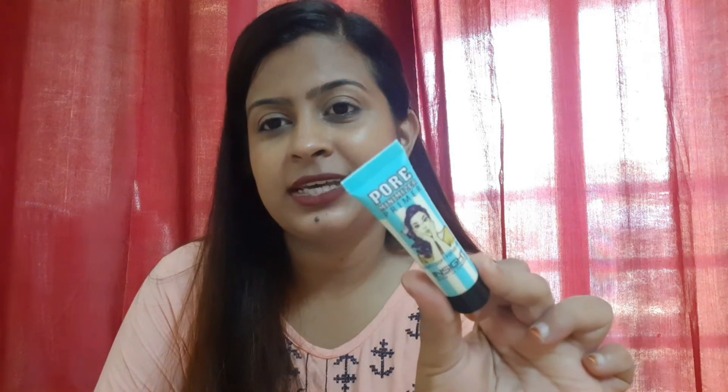Hey guys, welcome back to my channel and welcome back to another review. Today's review is regarding the Inside Pore Minimizer Primer. It is one of the most affordable primers in the Indian market, available from the Inside brand.